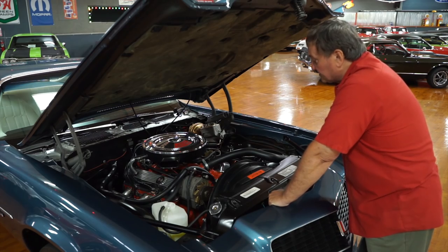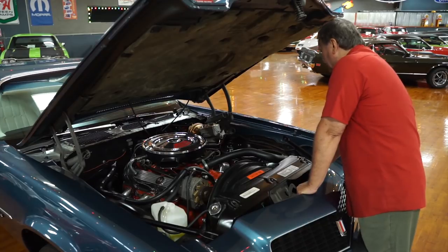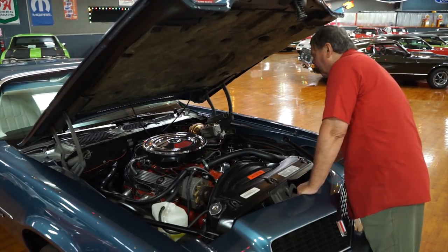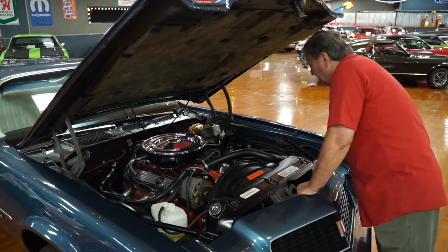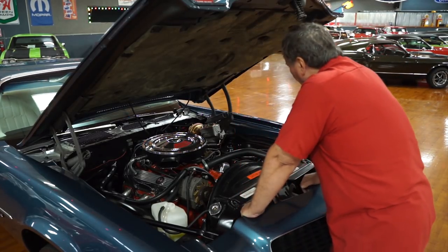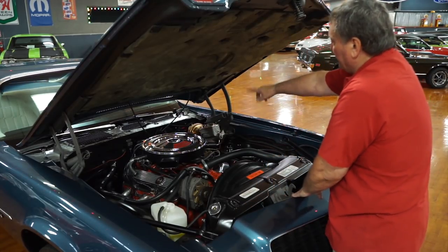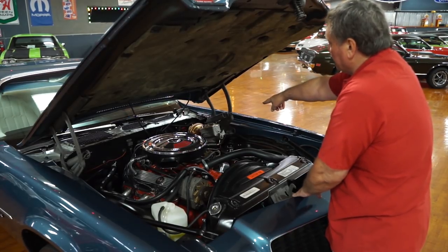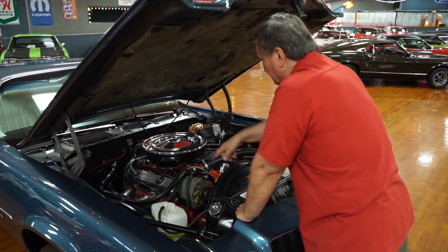It sounds like it has a set of forged pistons in it, so someone's done some work internally on this vehicle. It has a set of high-temp ceramic-coated headers that aren't even discolored yet — a long tube design, I'm going to call them inch and three quarters. The car has power steering and power disc brakes. The vacuum booster is absolutely brand new, same as the master cylinder, which is dual stage.